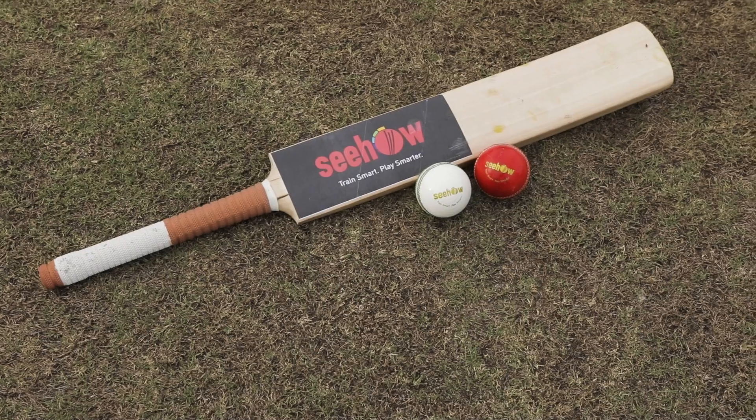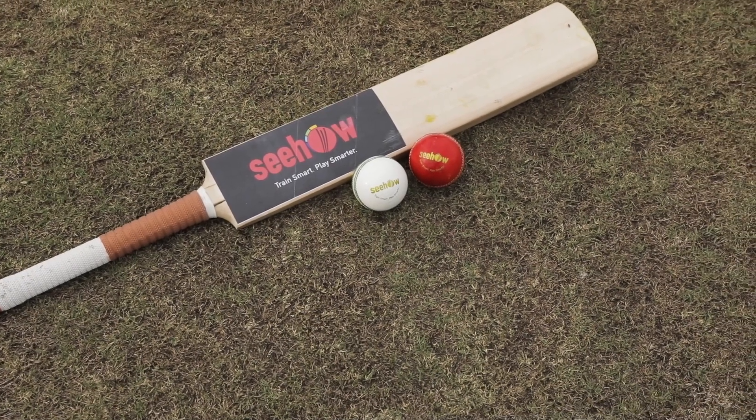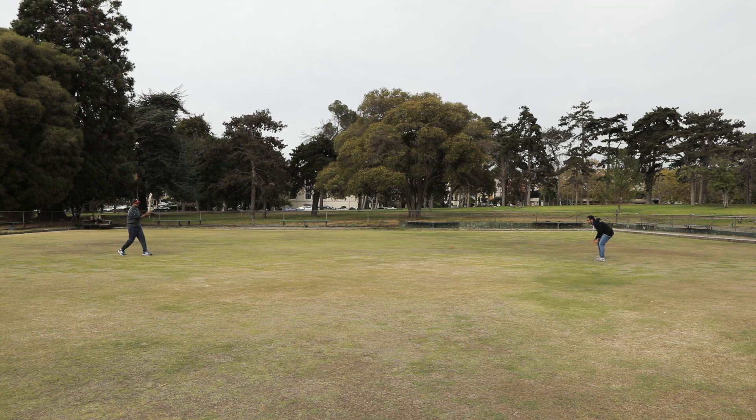Sihau is a sports technology company. We are building a sports operating system that transforms sports equipment into sensors. We have started off with cricket, which is the second most popular sport in the world.